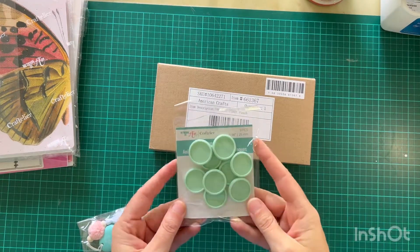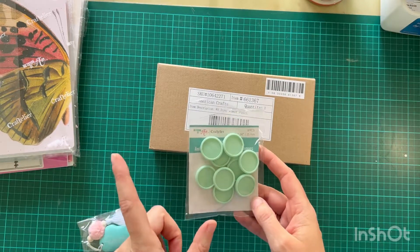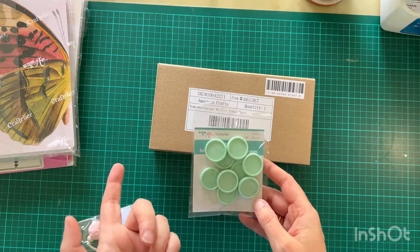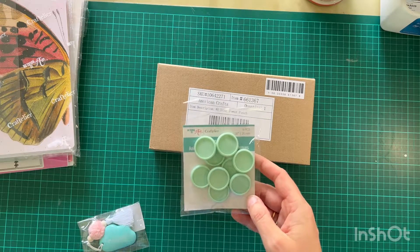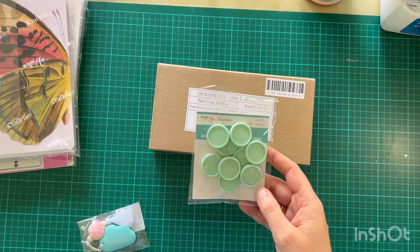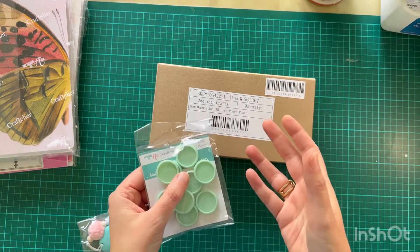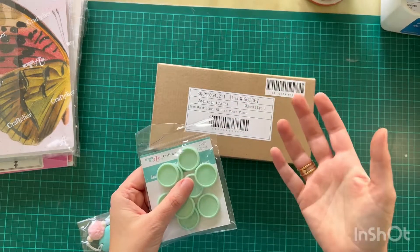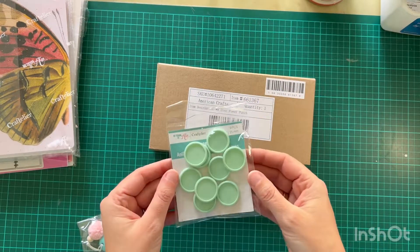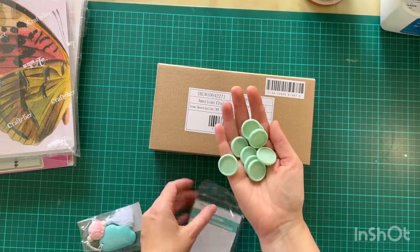I'm going to talk you through each of the things that I got. Also to say that ordering through Craftelia was super easy because you don't have to pay extra import duties or anything like that — it's all in the cost of it, which I like. So whatever is on screen is what you pay for, rather than hidden costs. Prices were comparable with other UK sites.